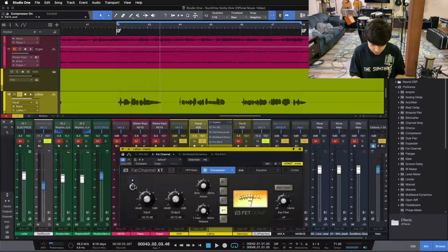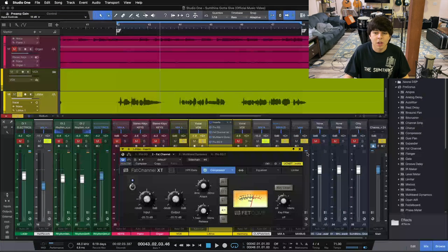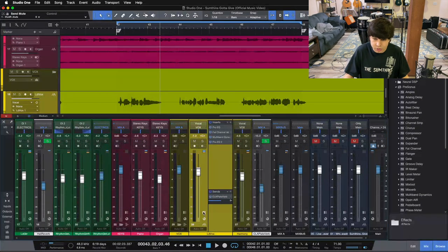The third mixing mistake is not making use of analog modeled or analog style plugins. For me, this was really a game changer in taking my mixes from amateur or home-studio sounding to more professional sounding. Analog plugins can go a long way to adding depth and giving your mixes that vibe that makes them sound more professional. So we're going to look at two plugins here.